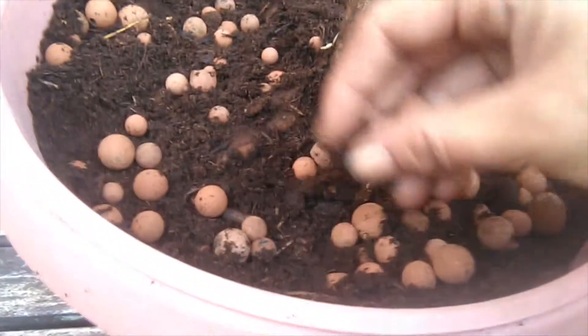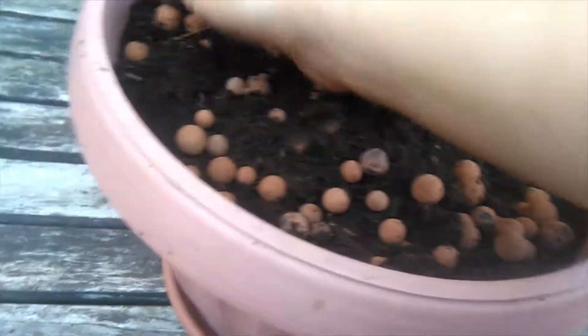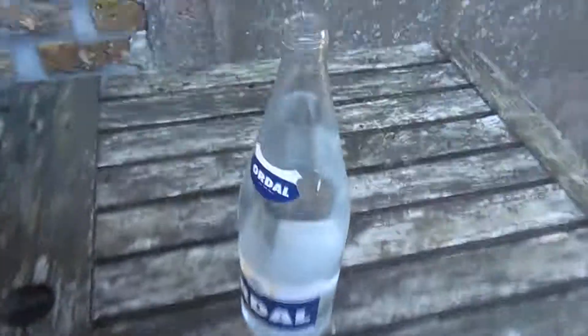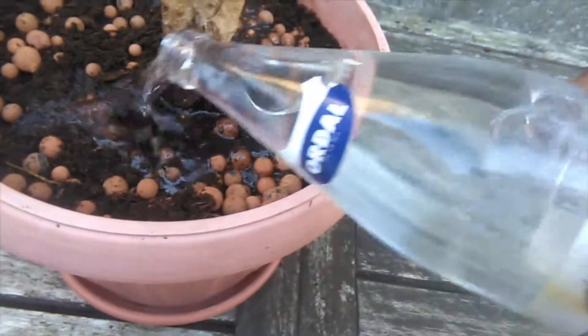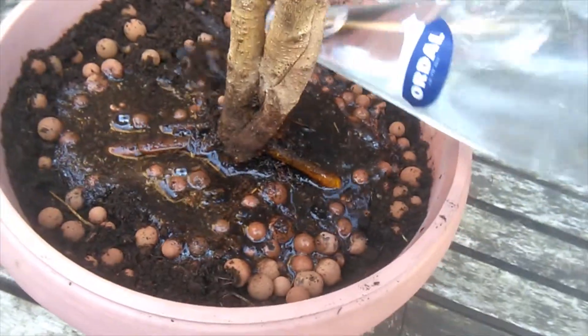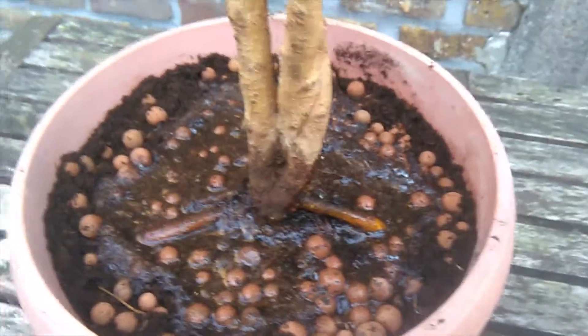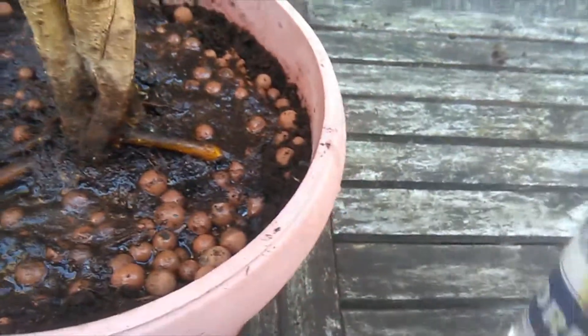I'm just going to grab some water and water through. Mineral water, because my plants are spoiled! I don't usually do this — it's just that I have some old bottles of mineral water that I didn't get around to drinking and need to recycle, so I thought, well, you know what, let's give it to the plants.